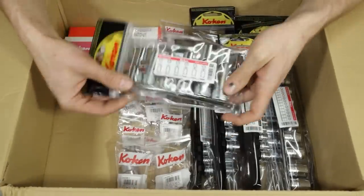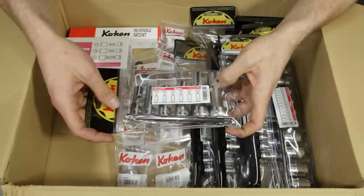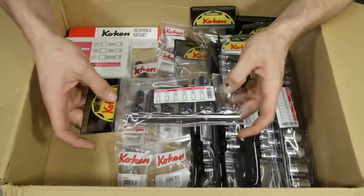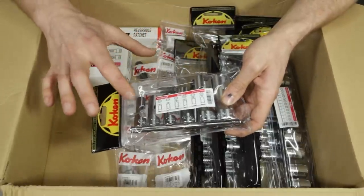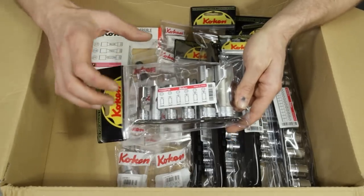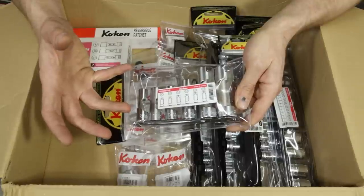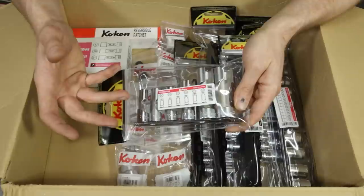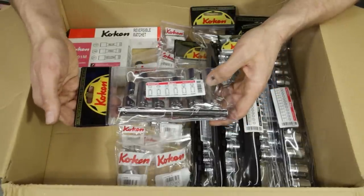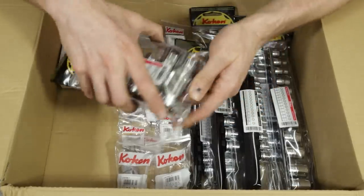We have a set of Koken flare nut socket wrenches — kind of like a crow foot built on a socket. I use these on Cummins diesels and for Hyundai direct inject fuel lines. The set is 8, 10, 12, 14, 17, 19mm — part number RS3300FN6. Koken does skip some sizes, but as a Japanese manufacturer, most Japanese vehicles only use fastener sizes like 8, 10, 12, 14, 17, and 19. Sizes 15, 16, 7, 9, and 11 aren't seen much. I'll try to list all individual tools with part numbers in the video description.